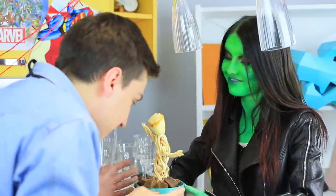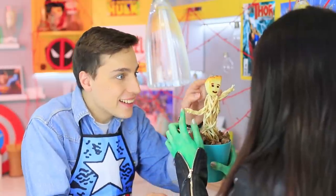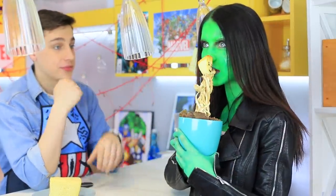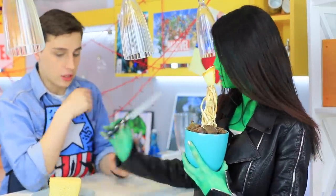Baby Groot grows in the flower pot — and it's edible! This cheese friend is way better; you can always have a bit of it whenever you are at a black hole!